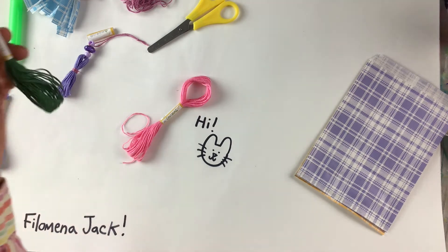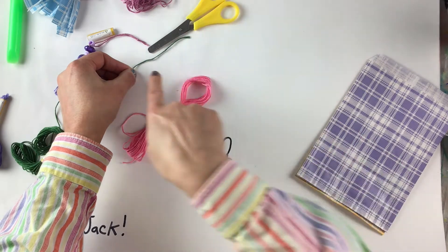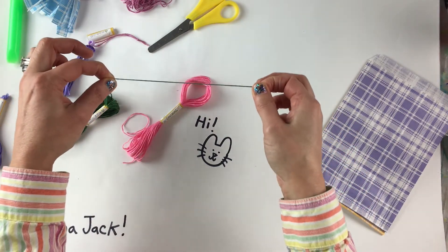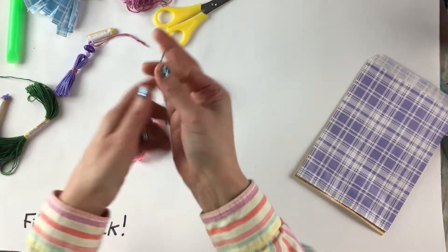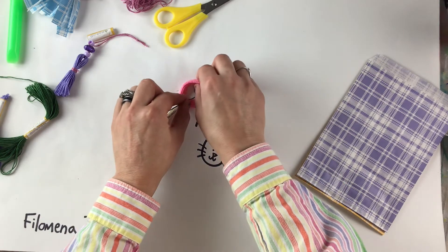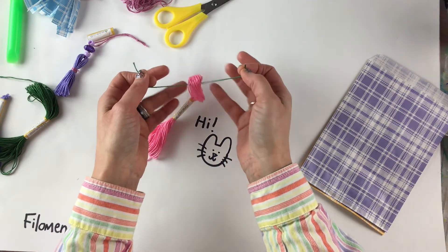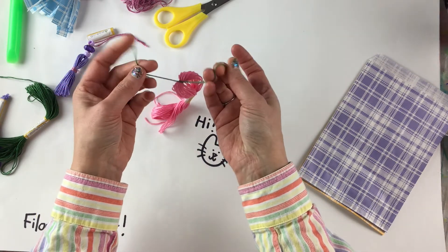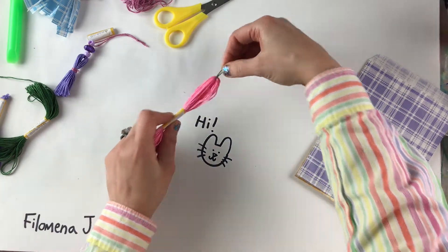I'm going to take some of my other thread and pull out about 10 cm — which is two times five centimeters, or about four inches. If it's not exactly that, that's just fine. I'm going to carefully cut with my scissors. Now I've got this piece about four inches or 10 cm. I'm going to put it through that opening I created and tie a really tight knot — an overhand knot. Pull real tight, and then do it again. Pull real tight. Now I've got the head of my tassel all organized.